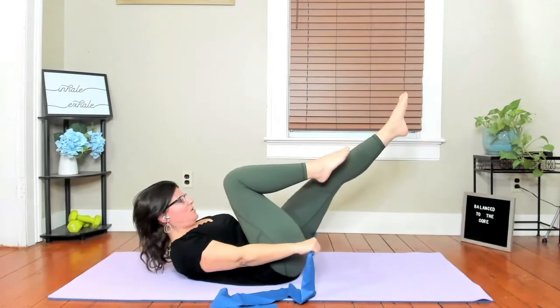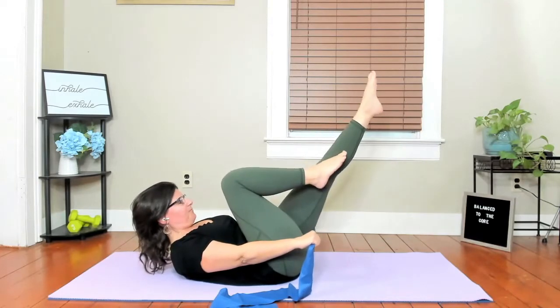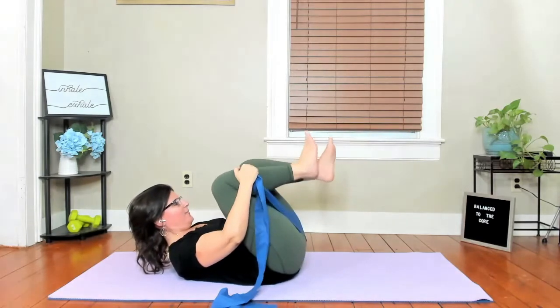Pull, and reach. Reach. For four, for three, for two, for one. Go ahead and hug it in.